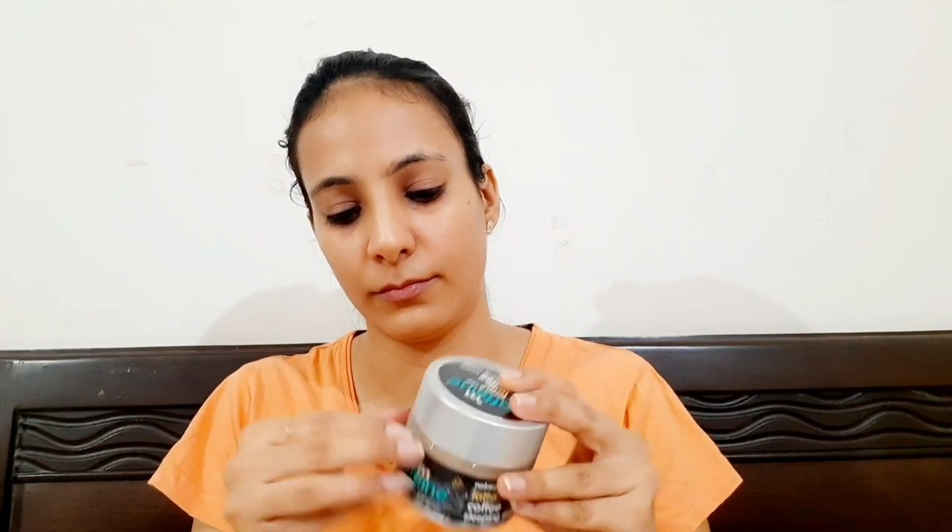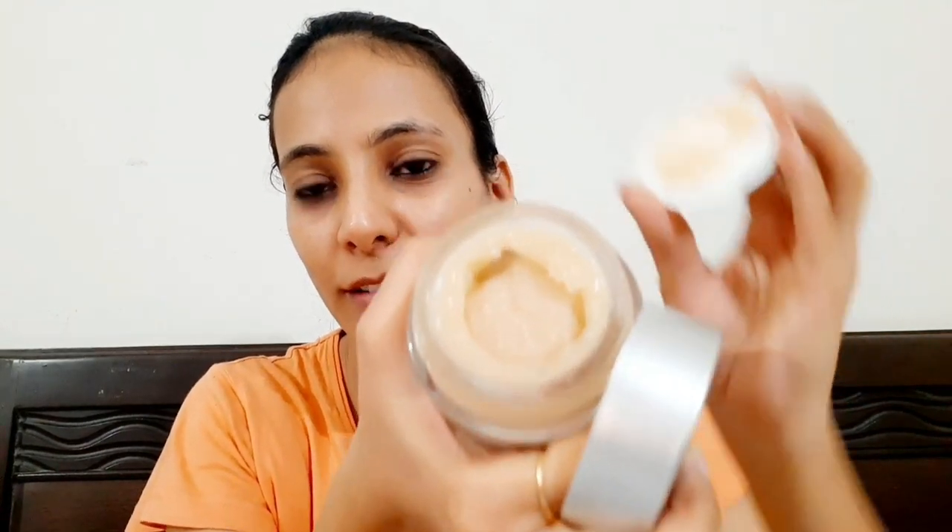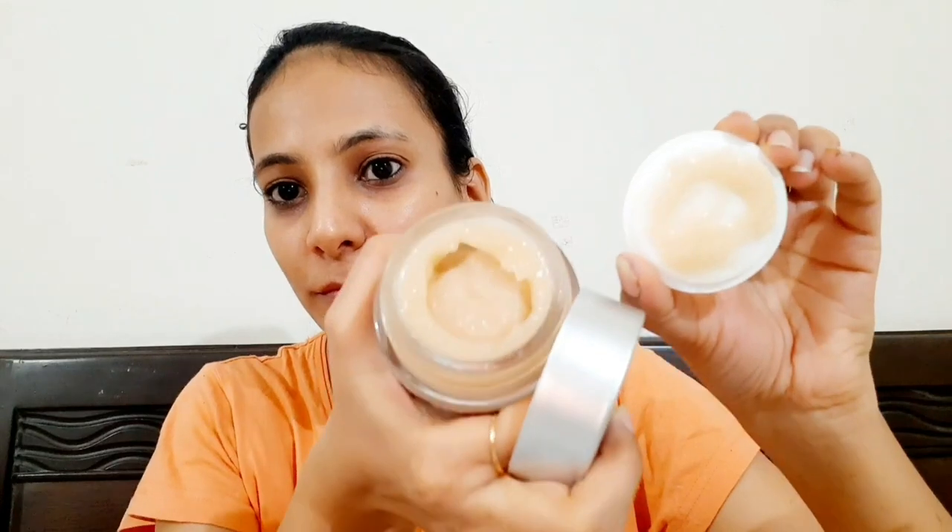Let's open it quickly! It has a lot of jelly form — see? It's not a little bit; it's quite a lot. It's like a jelly. It sticks a little on the hands.